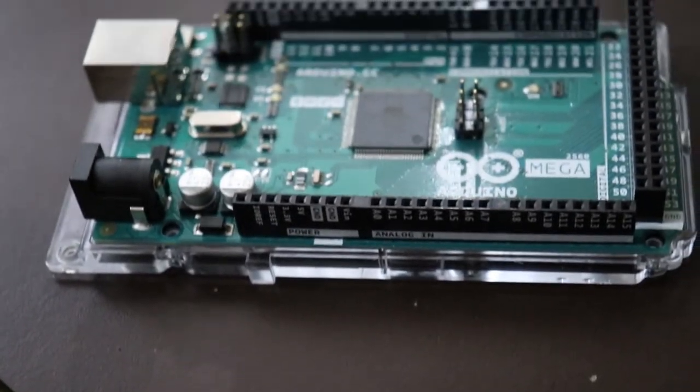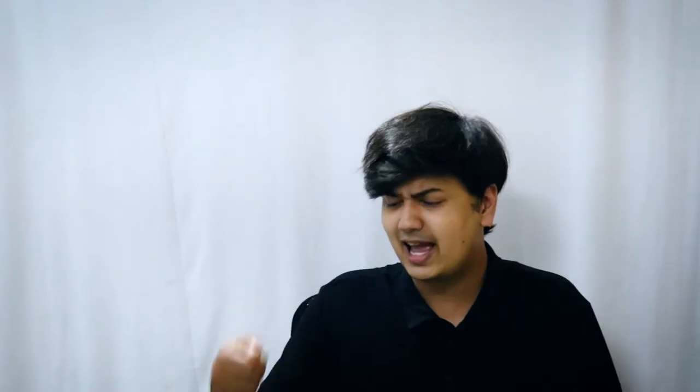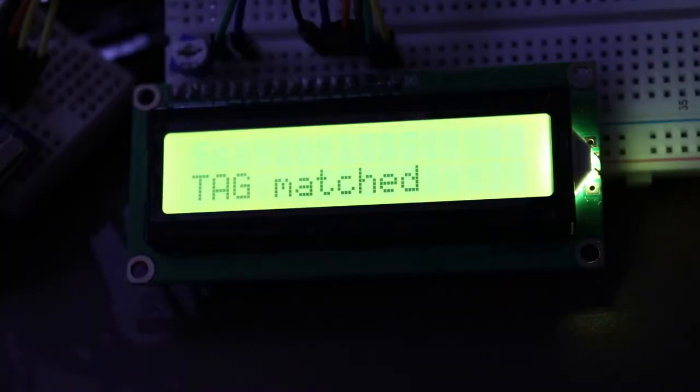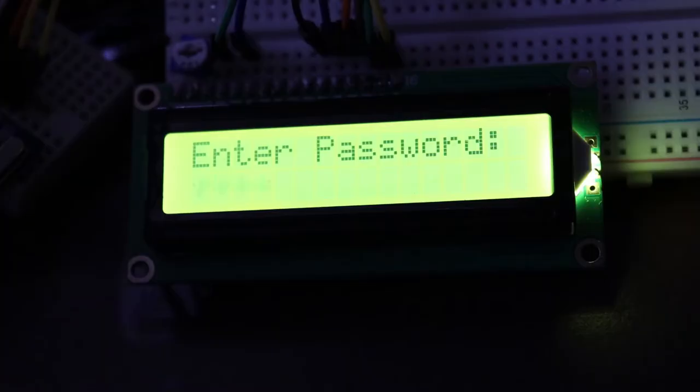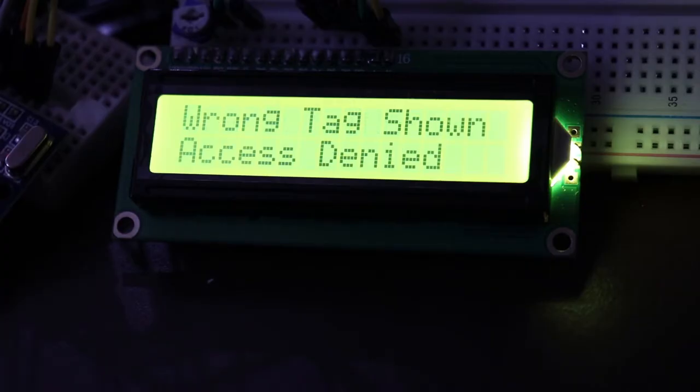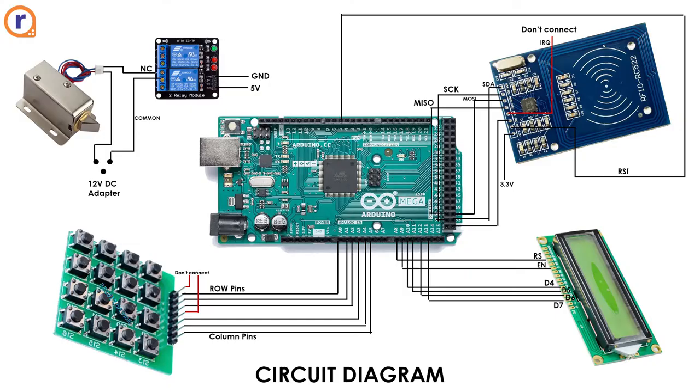The way this project works: you scan your RFID tag, the LCD confirms the tag is accepted, then you enter your password. If the password is correct, the door unlocks. If you use a wrong tag, you can't enter the password. If you scan the right tag but enter the wrong password, the door still won't open.